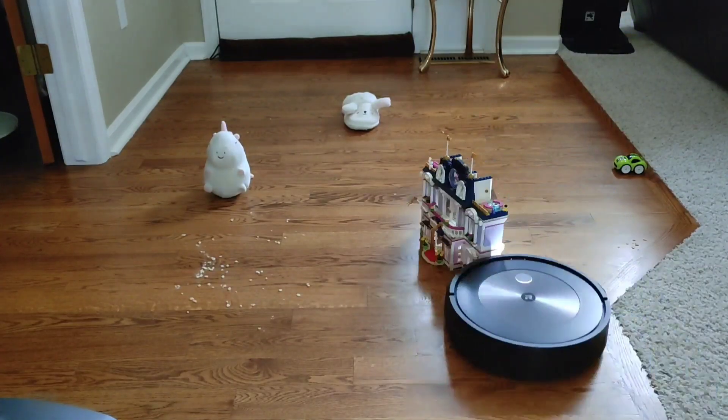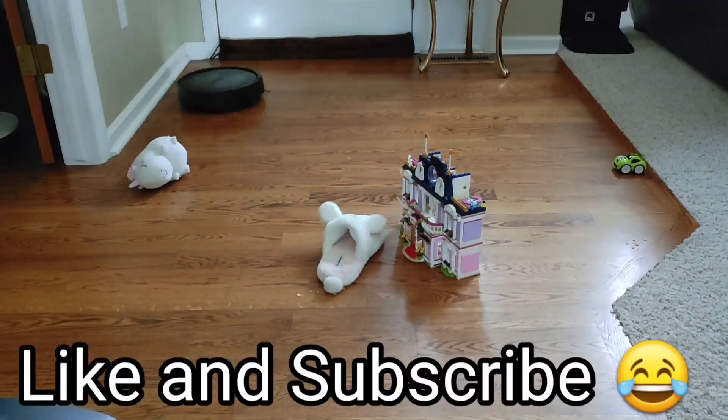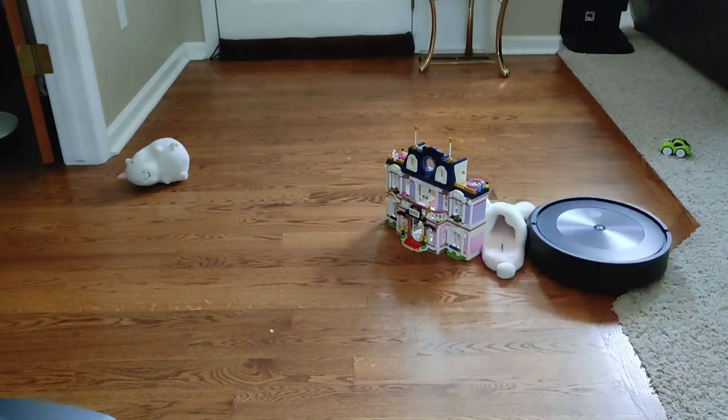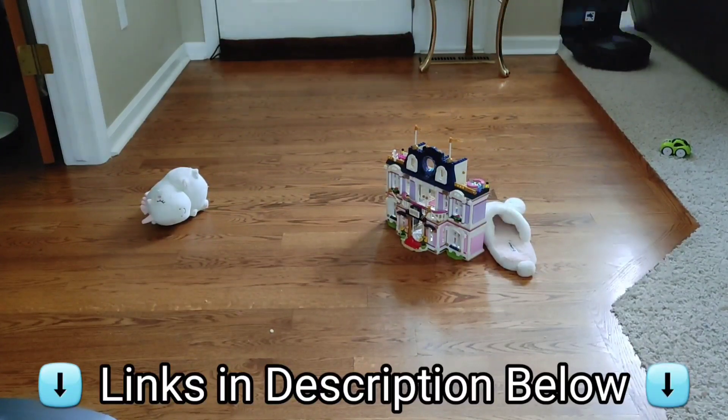Thanks so much for watching and if you find this video helpful, make sure you like and subscribe to my channel. I've tried to do more of these tests with the Roborock S6 Max V, the S7, maybe the Ecovacs down the road. You guys be safe out there and if you're interested in the J7, I'll put a link down below. Catch you guys later. Adios.